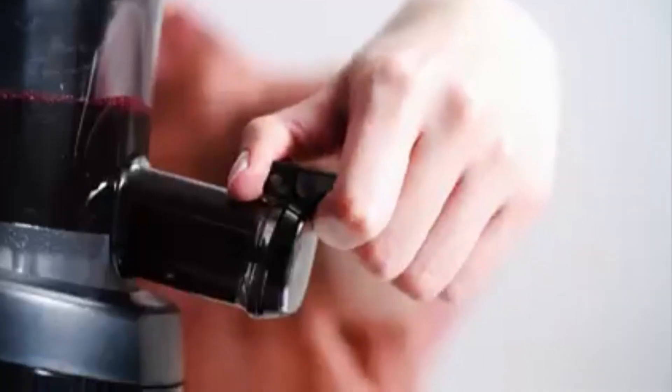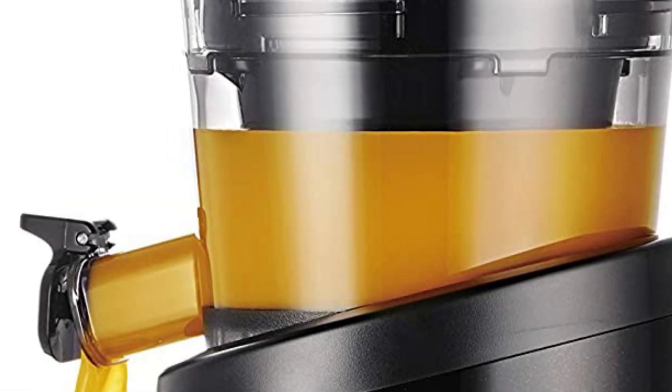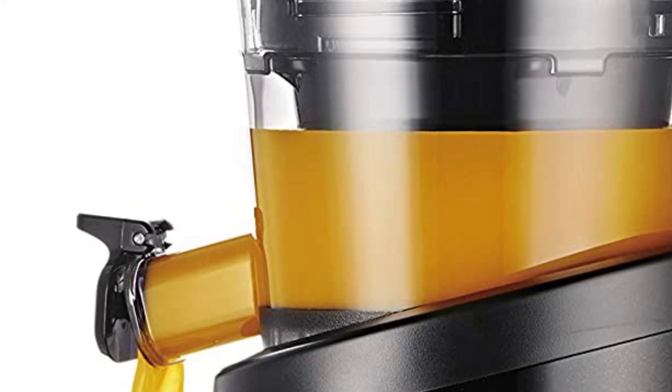Scrub-free cleaning: say goodbye to small holes on the strainer that you had to scrub to remove pulp. With the new strainers featuring large elongated grooves, simply rinse the parts in water. The tilted chamber and juice outlet make cleaning even easier.